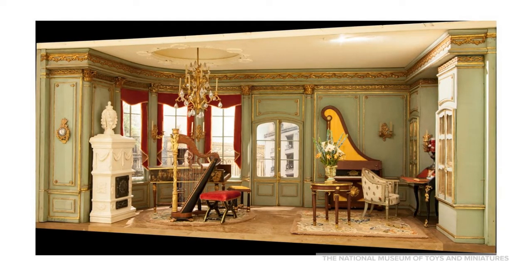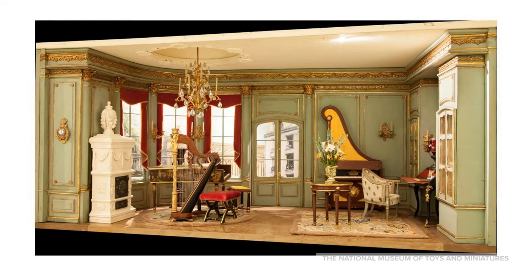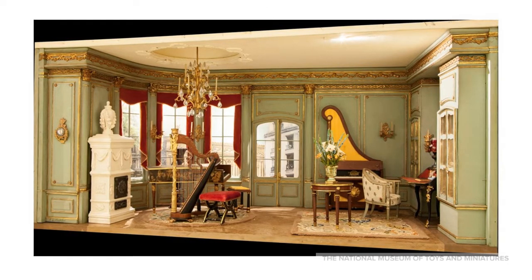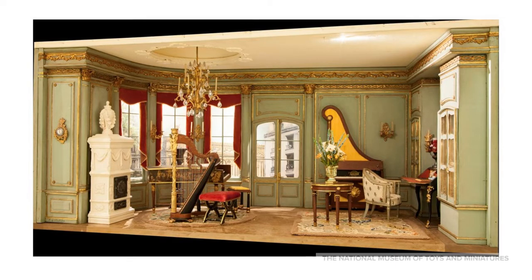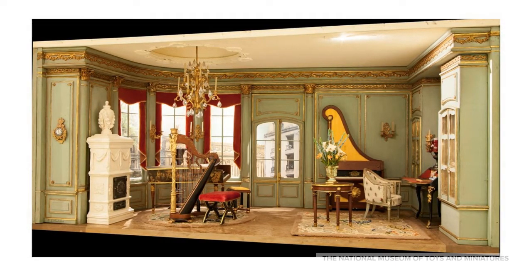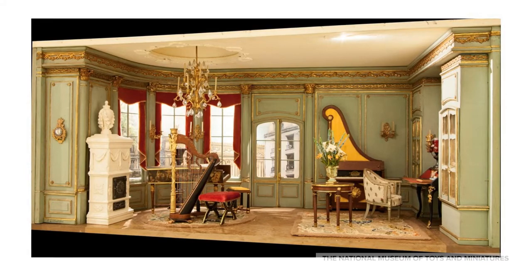TM's collection includes many fine scale miniature instruments made by artists who insist on getting every detail correct. You can't miniaturize sound, but that doesn't stop the artist from making these tiny instruments with working parts. Check out a few of these instruments in our collection.